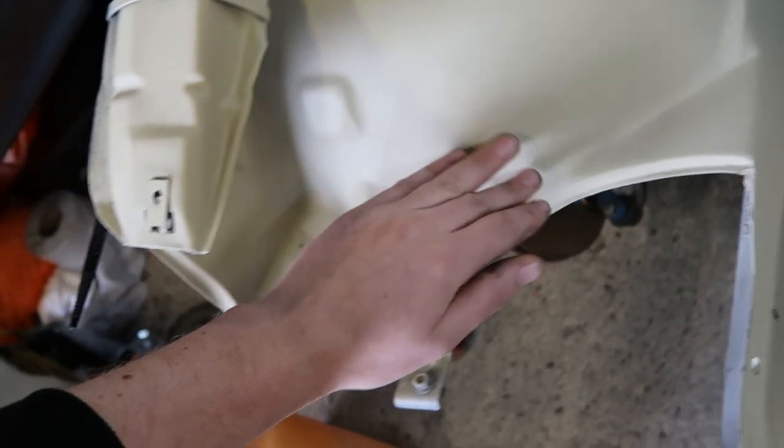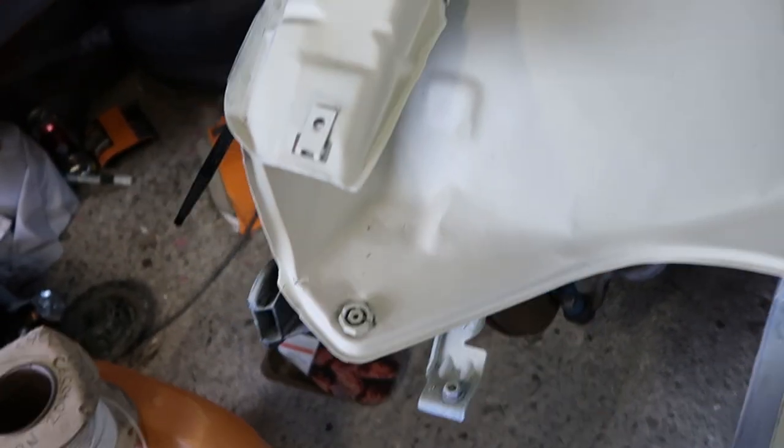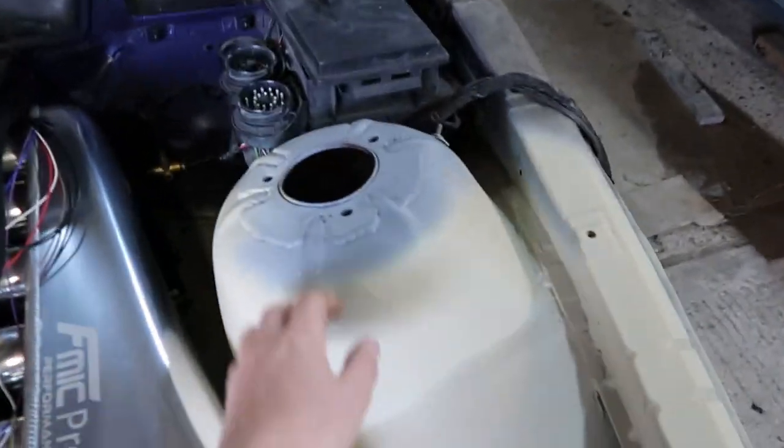I need to scuff this up a little bit still. I mean it's pretty smooth to be fair, I'm not that worried about it. There's a few imperfections but the flake should hide a lot of it in theory, and it is a drift car. It's not a show car, so it should be alright.